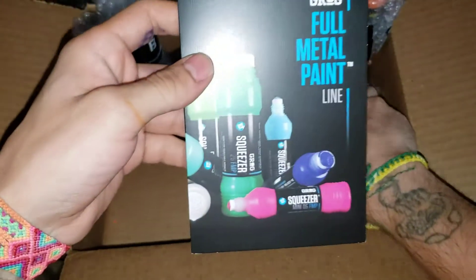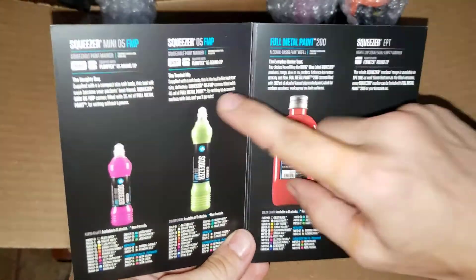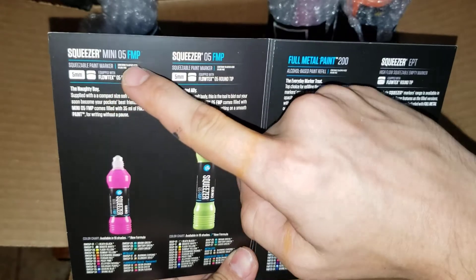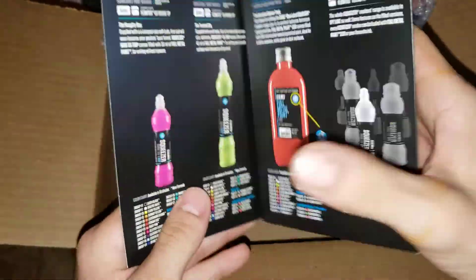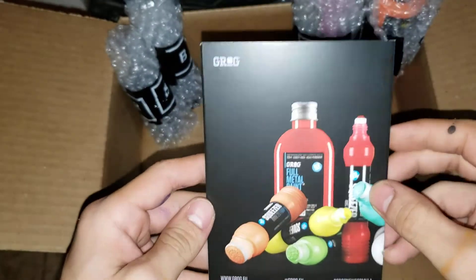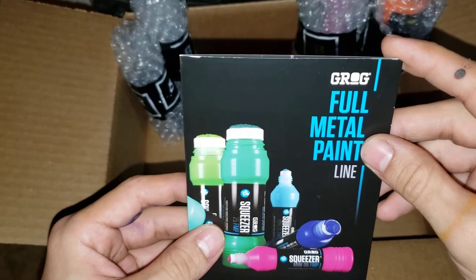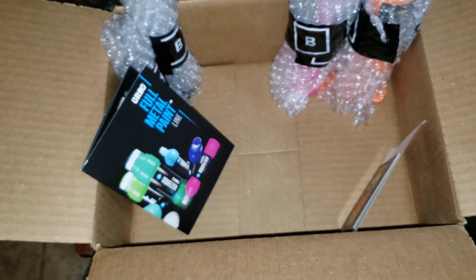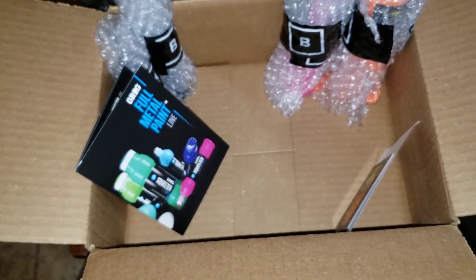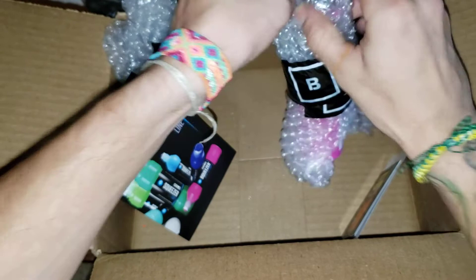And then they sent me this Grog full metal paint book, that way you can know everything — squeezers, the mini 05, the normal 05, the 10, the 20, the 25, full metal, empty squeezers. I already know all this. I love Grog — full metal paint, aqua propane I think it's called, and then the flow one. I know all the brands they have, I forgot the names, but I love Grog. I have all those things.